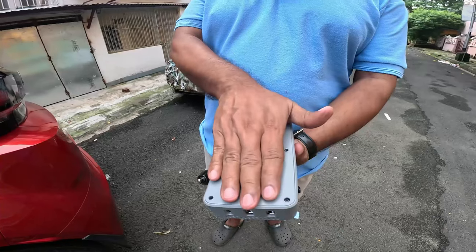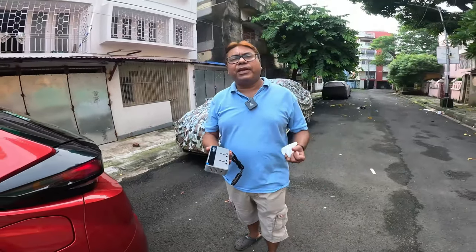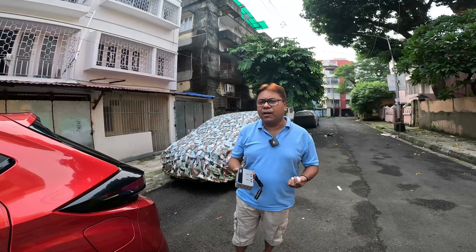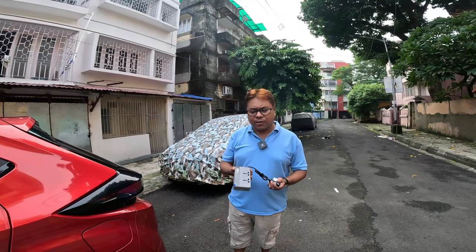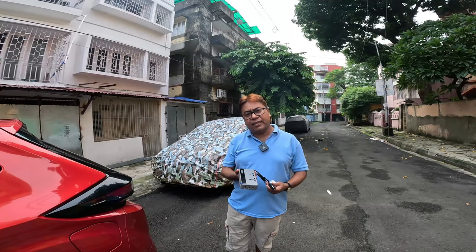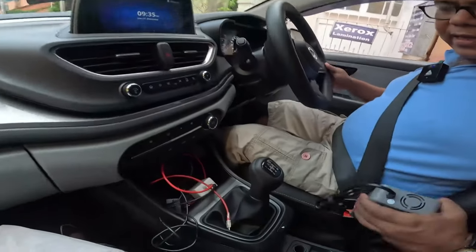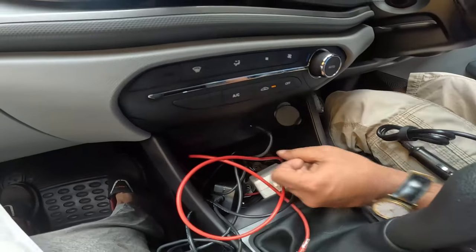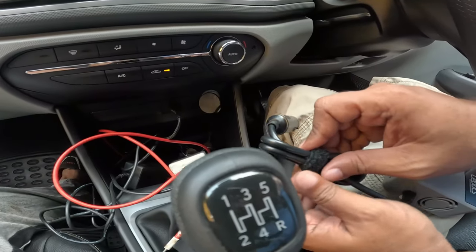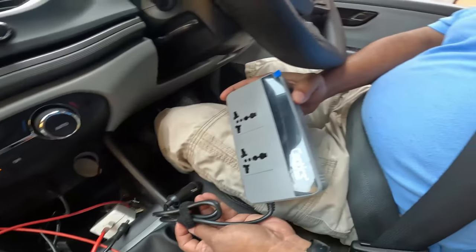There is a user manual and instruction guide. It is quite small — you can see the size, like a pump — so it won't be very difficult to place inside the car. Before using this product, make sure that the car is on. Do not operate this product with your engine off, because there may be a problem in the fuse circuit or it may blow off.